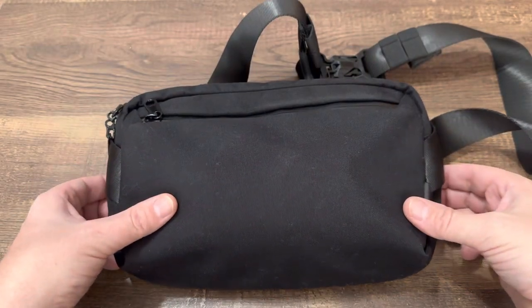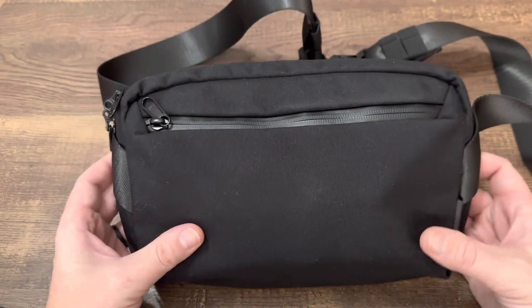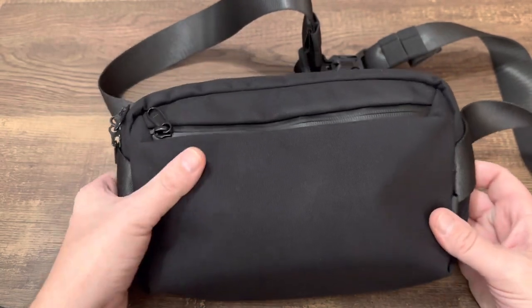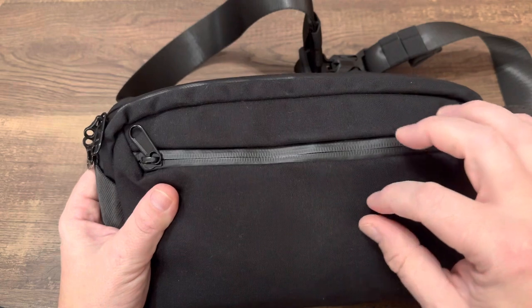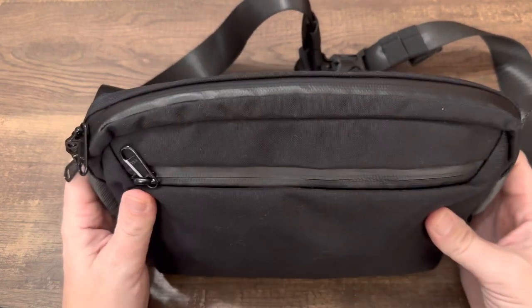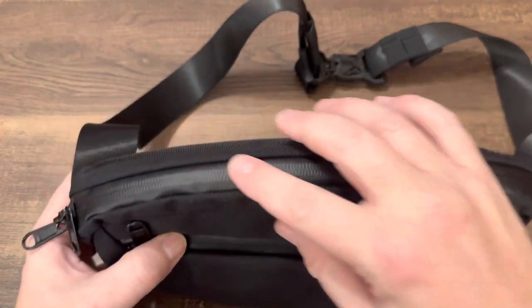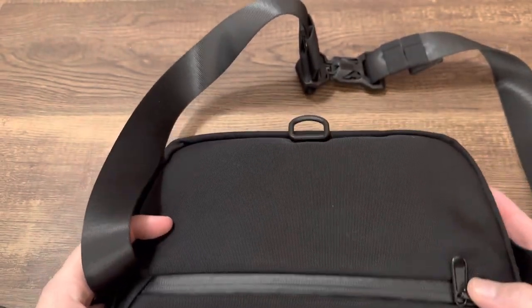Hey everyone, today I'll be doing a review of the Alpaca Ghost Sling Mini. Unlike many of the videos I've shown you, the bags have the X-Pack material. This one has more of a Cordura fabric. Still very waterproof. You got your nice AquaGuard zippers all around.